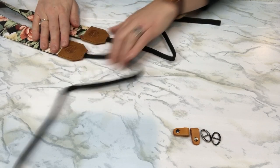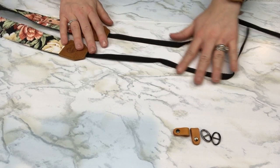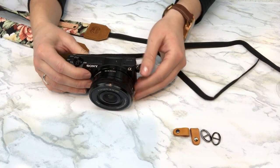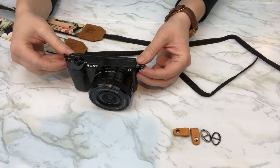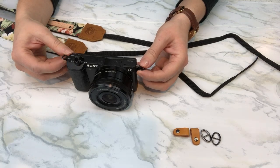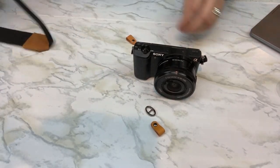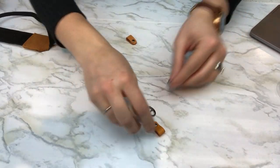I'm going to get it all laid out here and show you how easy it is to put the strap onto your camera. I'm going to be putting it on my Sony camera here — I have the two attachments at the side that we're going to be using. All right, let's get started.